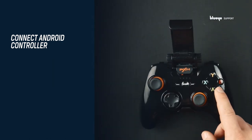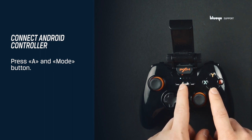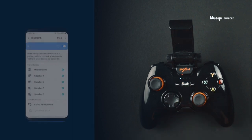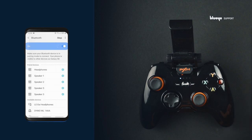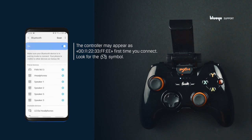To connect the Android controller, turn it on by pressing the A and Mode buttons together until the LED light starts blinking. The controller is now in pairing mode. Go to your mobile Bluetooth settings and find the controller PXN9613 in the Bluetooth list. The controller is connected when the LED light stops blinking.